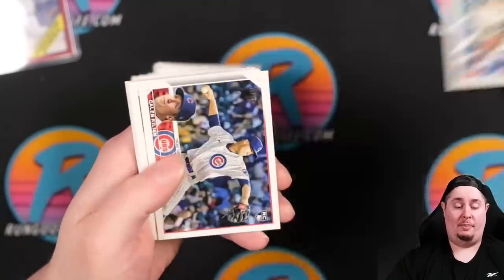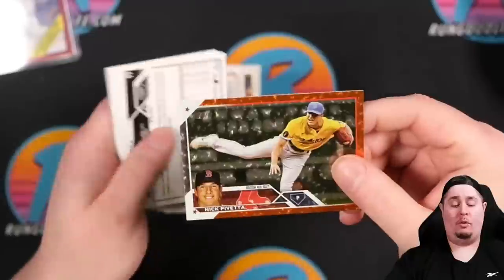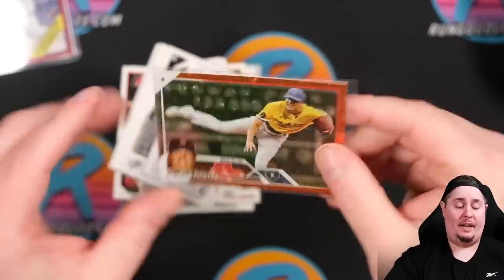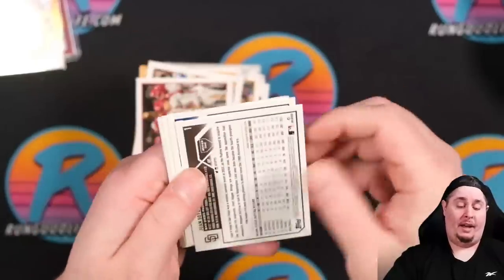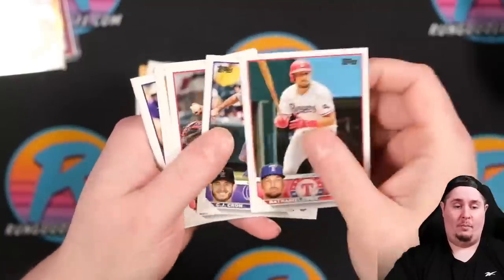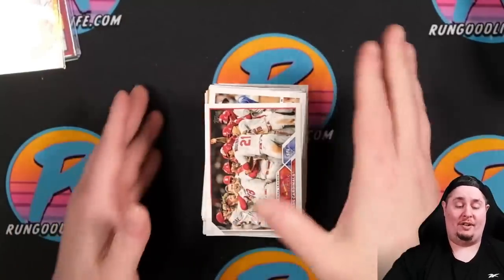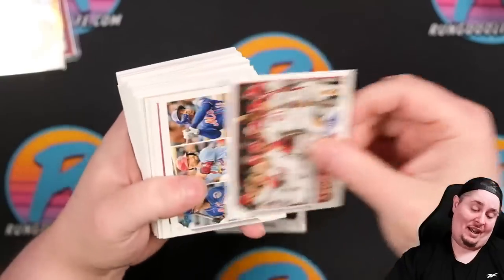Got a Gerard Incarnacion — his prospect cards were selling for quite a bit for a while. Also a Nick Pavetta to 299 — orange ice parallel — probably not a name to grade though. Card number one in the set is Juan Soto for the Padres — we pulled it but won't grade it. Jonathan Daza, Altuve. We have a ton more cards including a whole jumbo box, so sit tight.